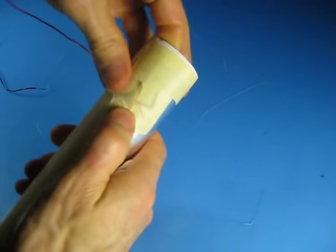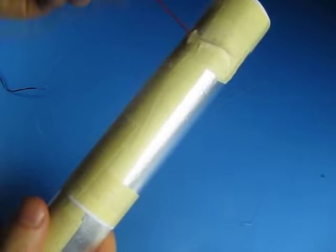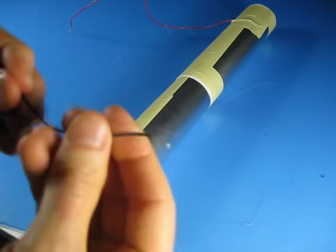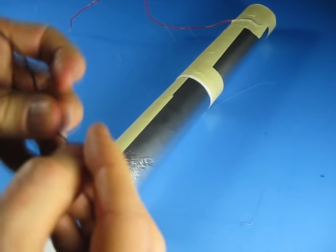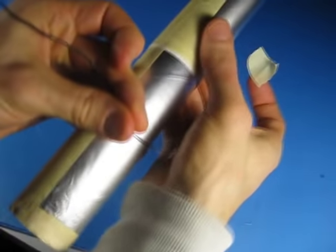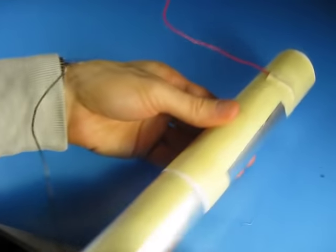Put a few pieces of tape just to make sure it's fairly snug there and won't move around. Then cut another piece of wire the same way and strip it the same way, and tape it to the bottom of the piece of foil that doesn't move. And there we go, there's our completed capacitor.